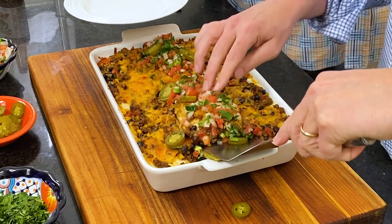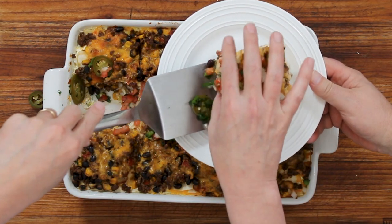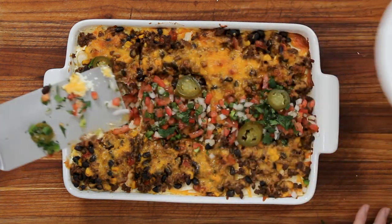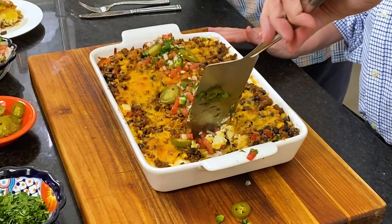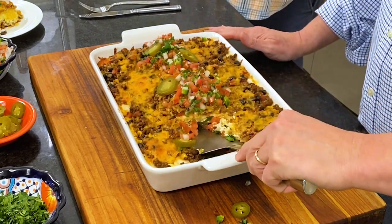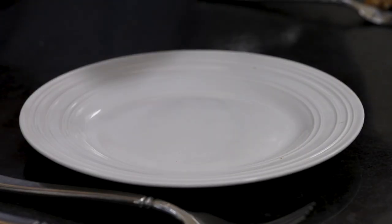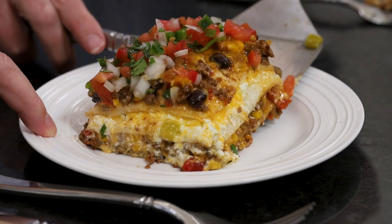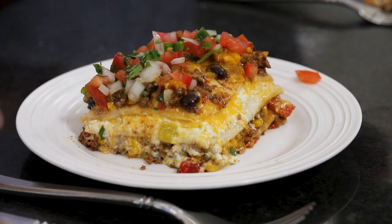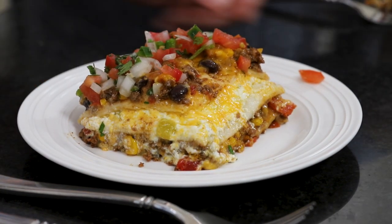Let's see if we can do this — don't watch too closely. Beautiful! That is awesome. Thank you. Look at that — now let's do mine. A drum roll — there we go. Fabulous! Oh my goodness, that looks... Doesn't that look just delicious?